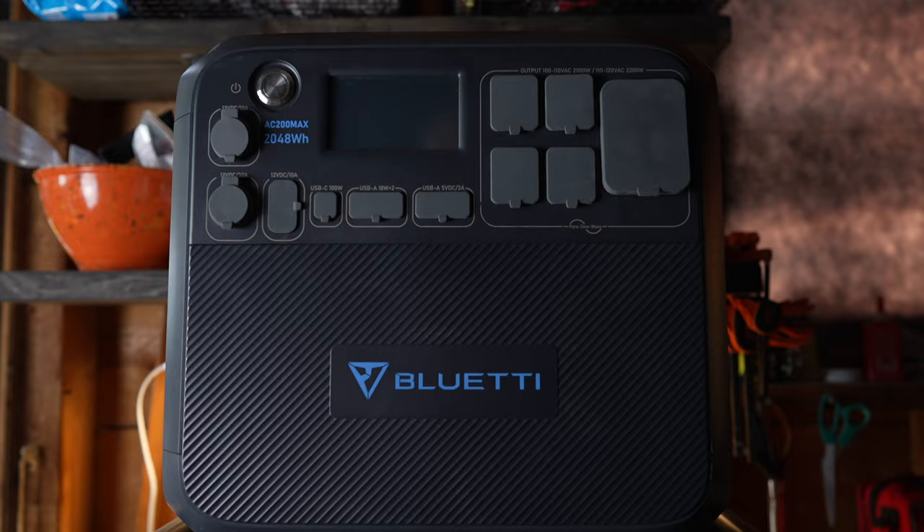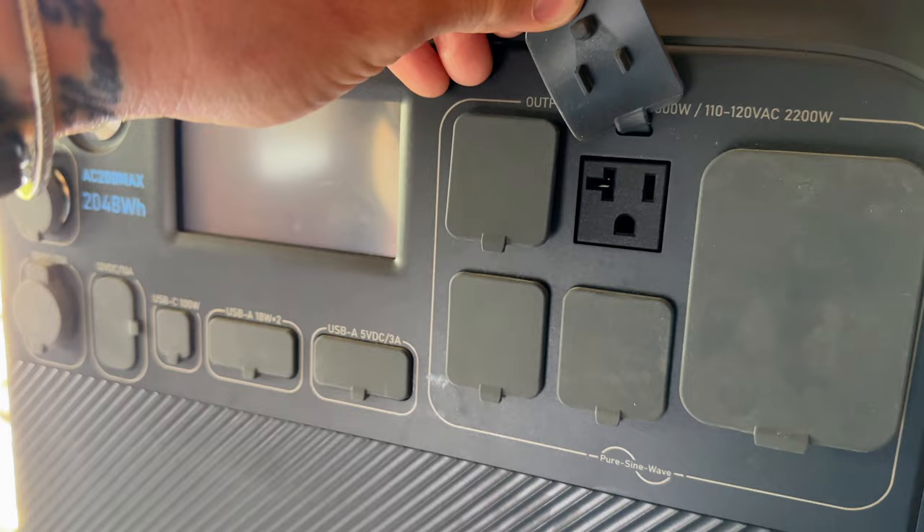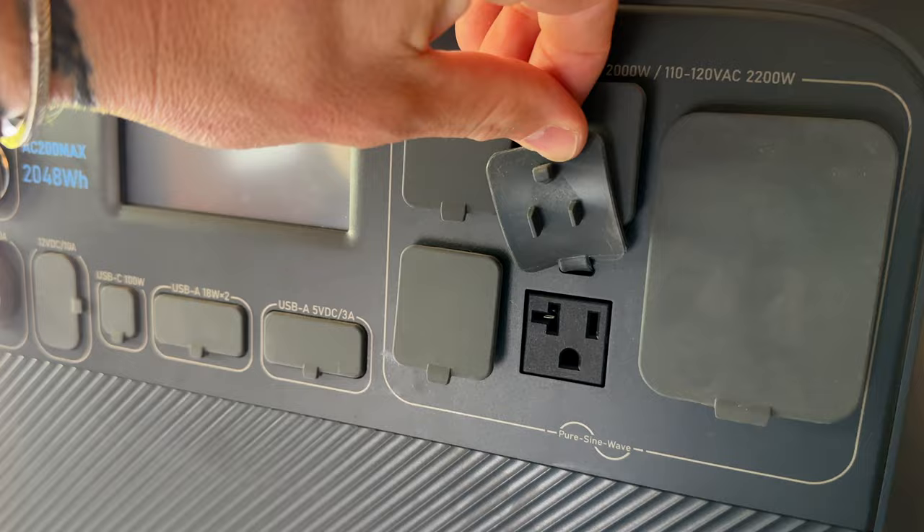Everything in my van is DC. My lights are DC, my fan is DC, my heater is DC. I do not have an air conditioner inside my van. One question you may ask is: what if I need AC power? If you're not familiar with this unit, it does have a 2200-watt inverter in it as well as four AC outlets. So if you absolutely need AC power, you can plug directly into the AC200 Max and power whatever devices you need through the AC outlets.